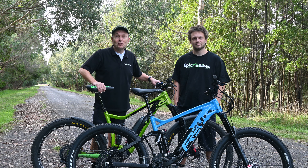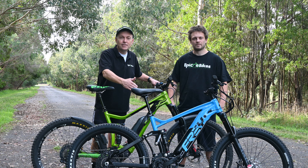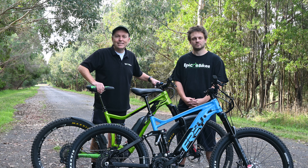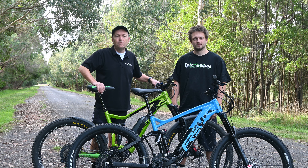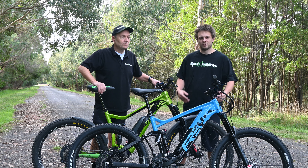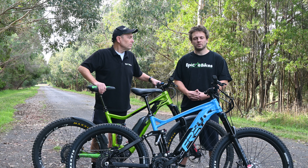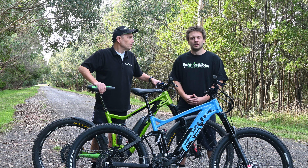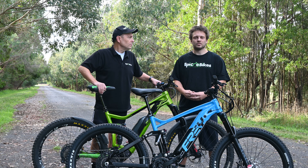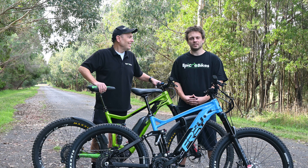Hi everyone, we're back at the closed road and today we've got this brand new Frey M600 we're going to put against our Merida E160 that's got an EP8 motor installed with the full 85 Newton meters. Very interesting to see how these bikes compare on this flat open road. If you're interested to see how they compare uphill, we've done a whole series of videos of hill climbs. If there's any bikes you want us to test or anything you want us to do particularly with these two bikes, let us know in the comments and we'll try to get to that in future.